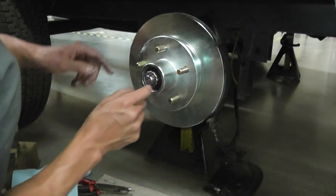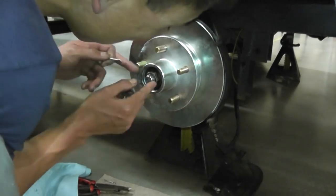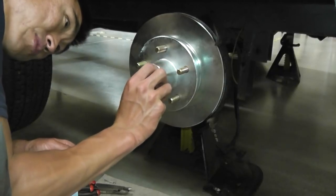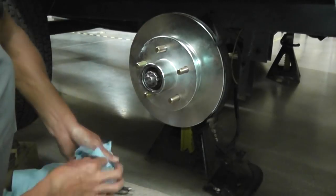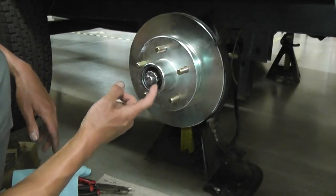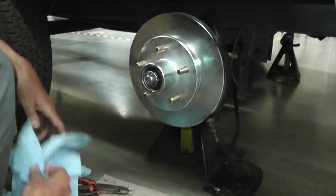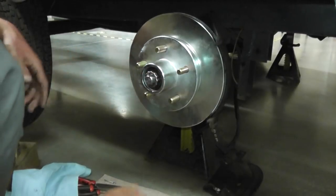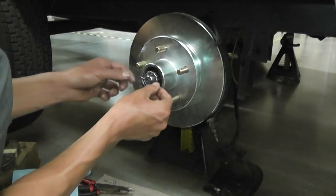Then you've got your lock ring, and I've got a new cotter pin. What you want to do is look for the hole that the lock ring goes into where your cotter pin is going to go. You can actually move the lock ring around until it lines up with the closest hole, like right there. If you do have to move the nut a little to match the hole, don't go too much — very little. Try to get it hand tight. You don't want to get it too tight. Then take your cotter pin, find the hole, and put it in there.